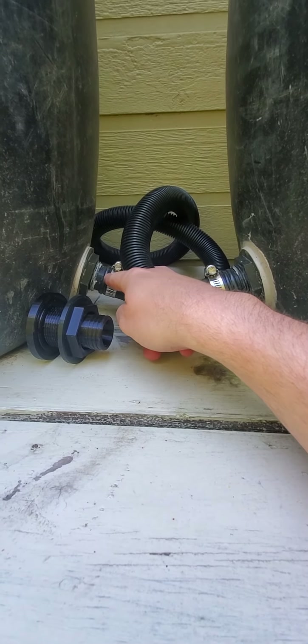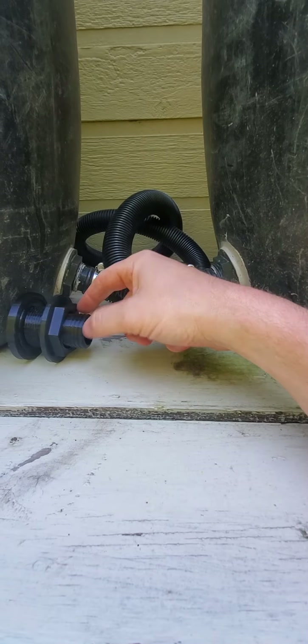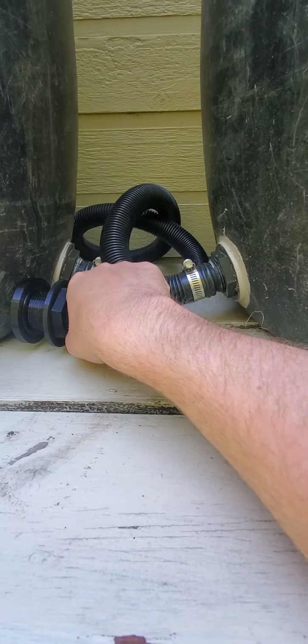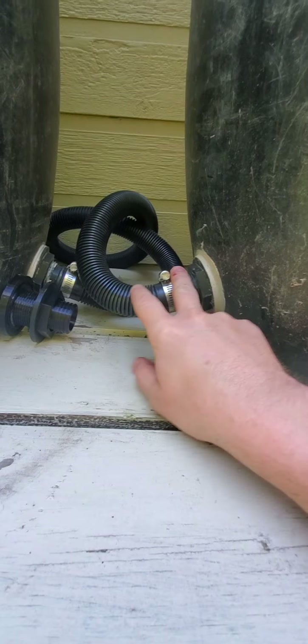Other than that, you just put your drain hose onto the barbed end, use a pipe clamp to pinch it down, and then the same goes for the other side — same process.